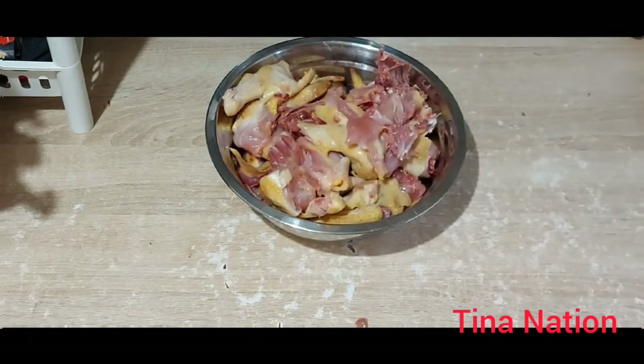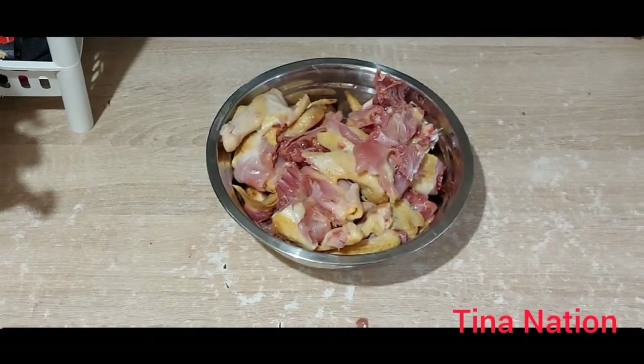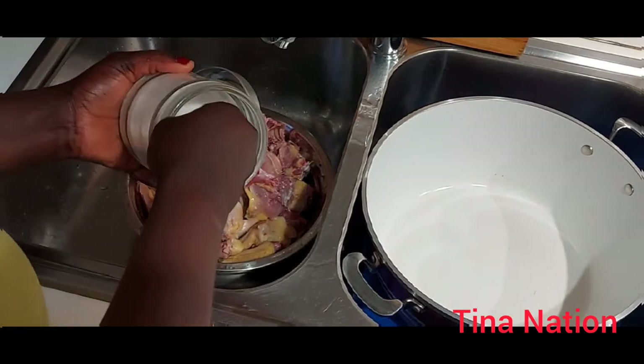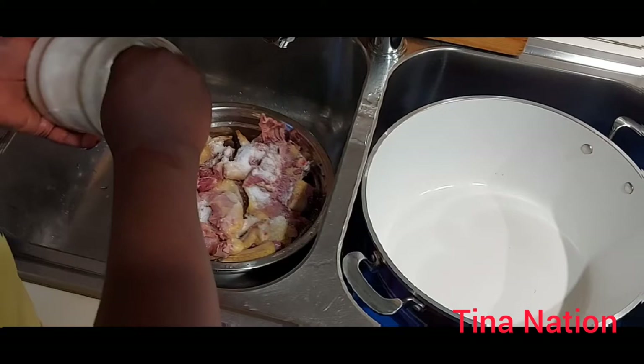Stay tuned guys. I'm still going to clean it up again with salt — that's what I normally use to clean up my chicken.